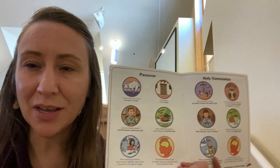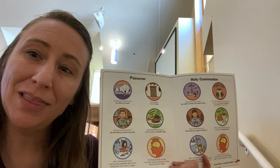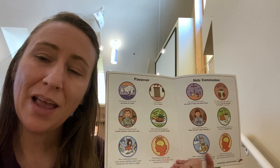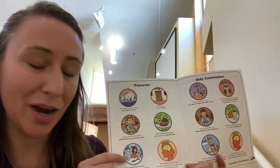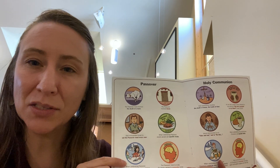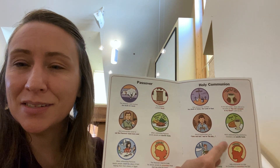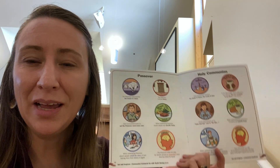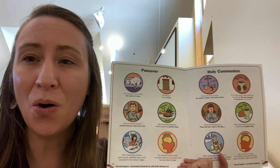The Passover meal is connected to the story of how God led the Israelites out of slavery in Egypt and freed them, ultimately leading them to the promised land. That is the story they tell when they meet for Passover every year. Jesus and his disciples were meeting for Passover, but then Jesus transformed that meal into something new — he transformed it into Holy Communion for you and for me.